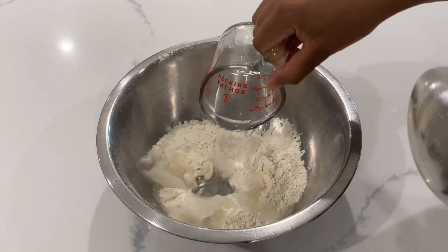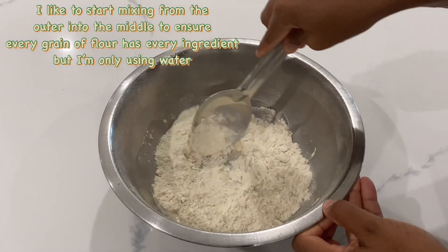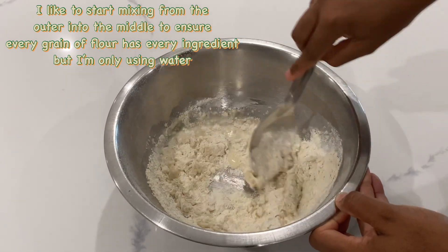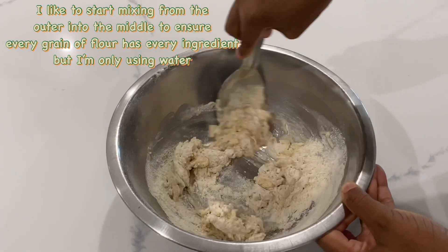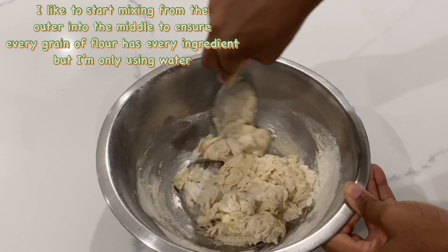Using 0.325 pounds of spelt flour and 3 oz of spring water, we're going to mix together until all of the flour comes from the bowl. I like to start mixing from the outer corners and work my way into the middle to ensure every bit of flour receives the liquid — in this case I'm only using water.